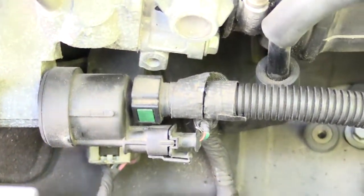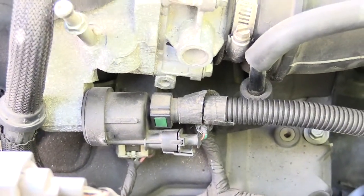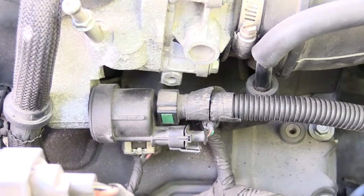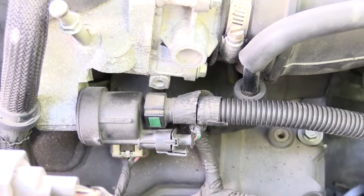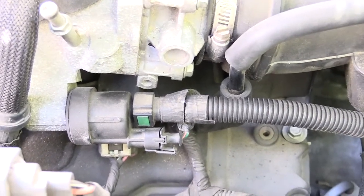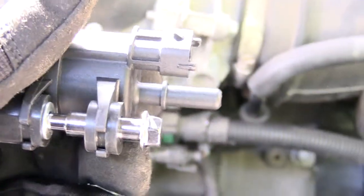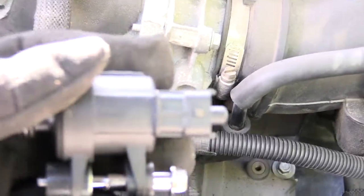Once you have that up, if you look right here, this is your purge valve. When this goes bad it'll cause your vehicle to run funny — sometimes it may sputter when you're driving, other times like I said, once you turn your vehicle off and put gas in it, it'll cause your vehicle to not want to start up right. Sometimes it'll start up, other times it won't start at all. This is called your purge valve and it's a pretty simple replacement.